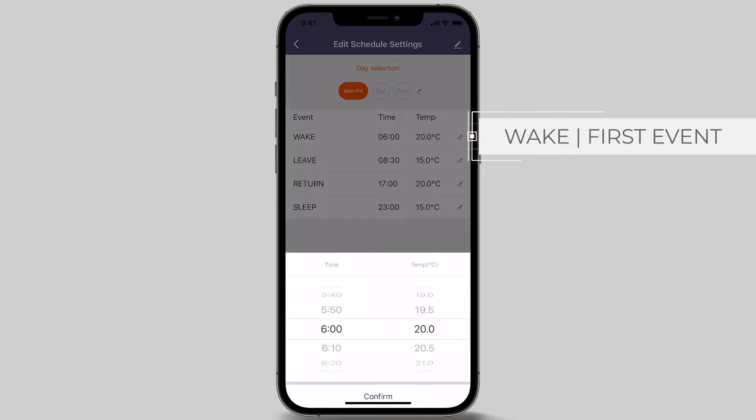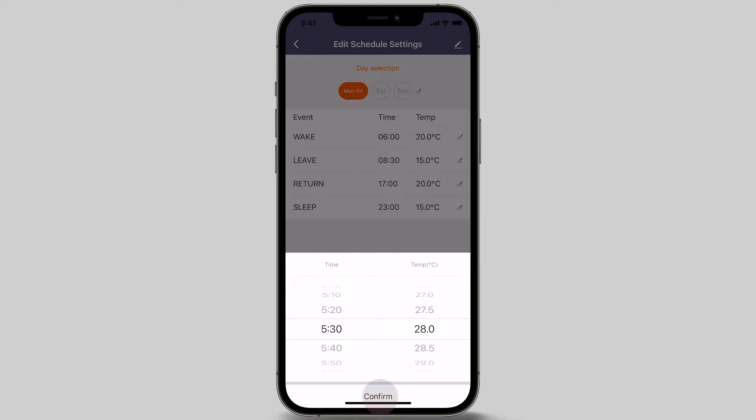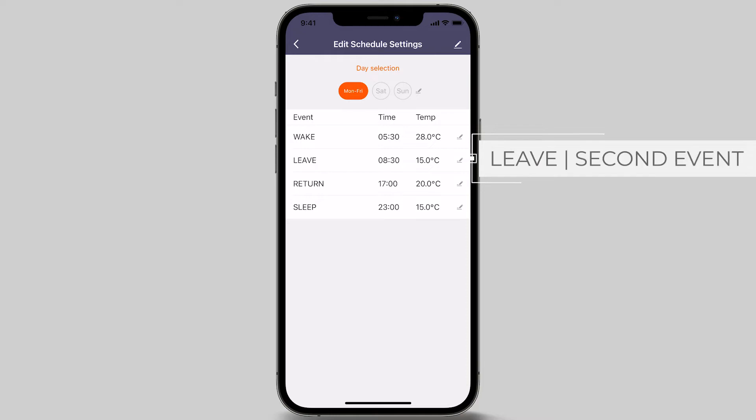Now select your preferred time. In this example, we are choosing 5.30 am. Then select your desired temperature — in this demonstration, we are setting the temperature to 28 degrees Celsius. Once selected, press the confirm button at the bottom of your screen. The second event of the day is the Leave event — this is the time the heating turns off or when everyone leaves the house for the day.